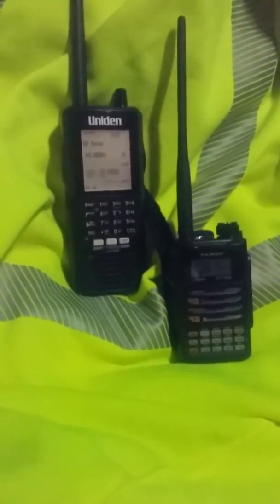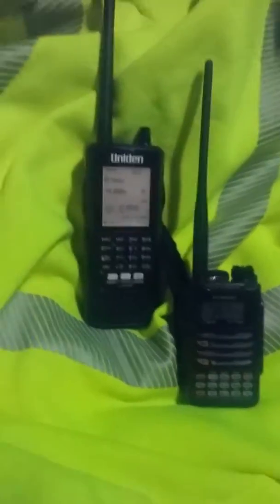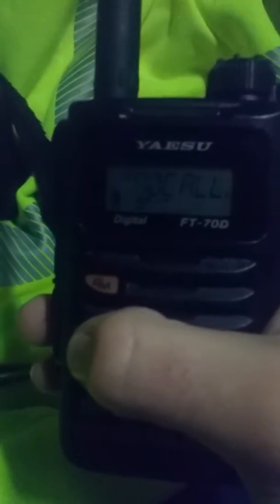Welcome back — it's just past Christmas, and you know what that means: I got some new stuff. The 436 isn't new, but this sure is — this is the Yaesu FT-70D. I got my hands on a 70D, and I'm on 446 digital, which means I can do Fusion.